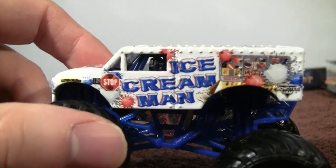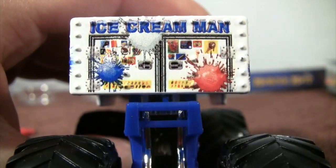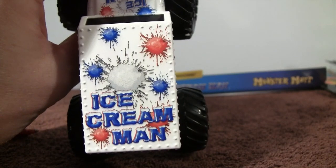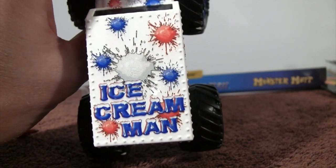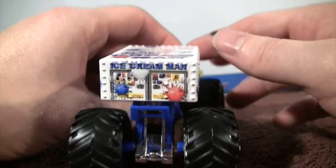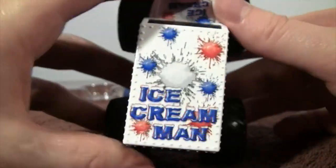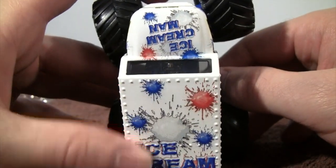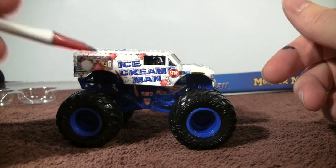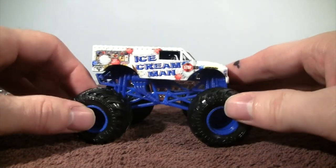We have a stop sign on that side as well, so stay safe children and watch out for them. Very cool. Up on the top, look at all the dots — well, it's not dots, it's ice cream — but just the red, white, and blue. Very cool. And the name of the truck. Around the truck there are kind of little dots on the sides and up top as well — just some cool looking detail. I enjoy the blue wheels and the blue chassis; it kind of all ties in together with the design and all the color on the body of the truck.